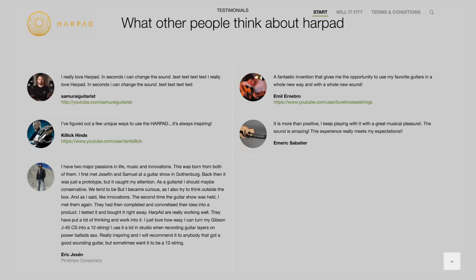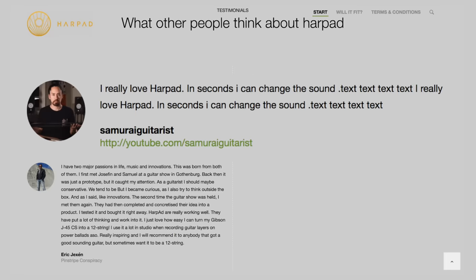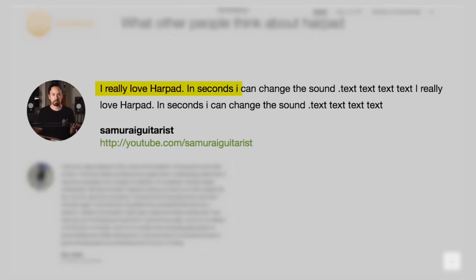The biggest downside I can see with this is that they're currently unavailable — it says on their website that there's a waitlist. However, also on their website, they feature yours truly. I'm quoted as saying, 'I really love Harp Ad. In seconds, I can change the sound.' This does sound like something I would say, and it nicely sums up my feelings.